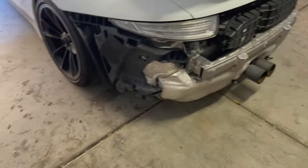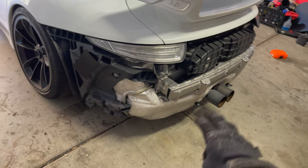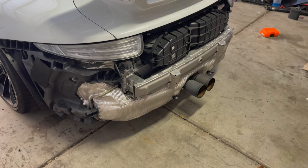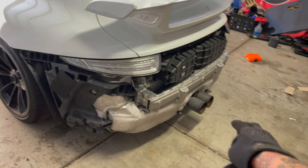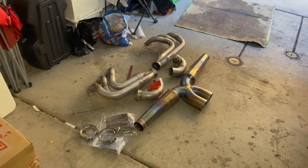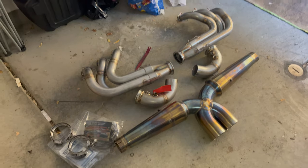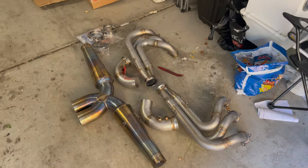We're gonna throw it on the GT3. Nothing was wrong with the Soul Performance at all — that exhaust performed very well. Pretty much every track day I went to, somebody, a complete stranger, would always come up and tell me my car sounded the best on track. That exhaust setup was beautiful, I loved it. But hearing the crack pipe is just something completely different. Words can't describe it other than it's just loud.